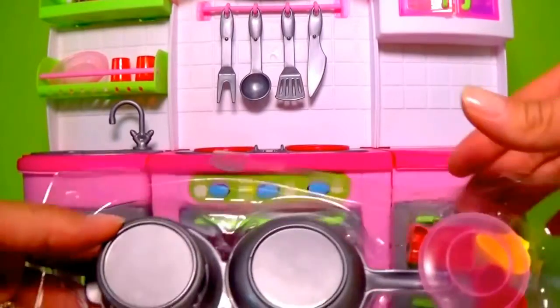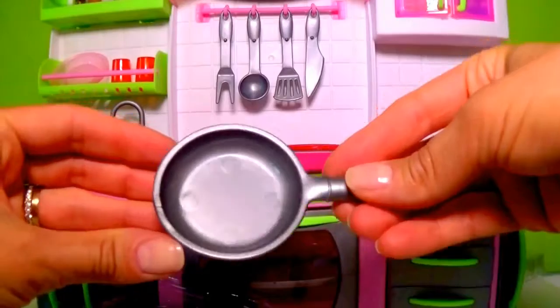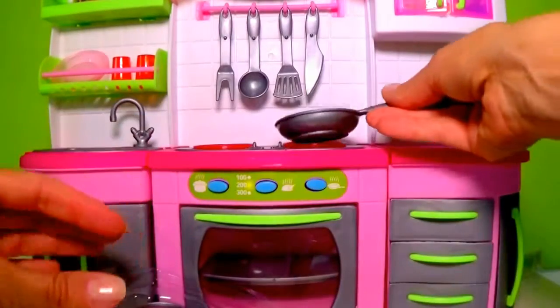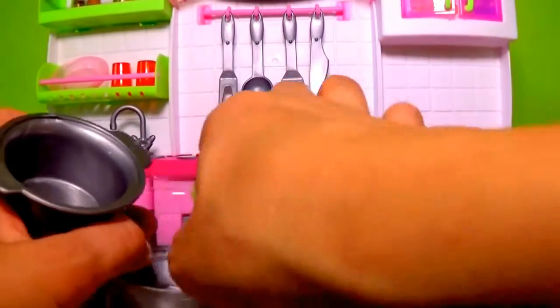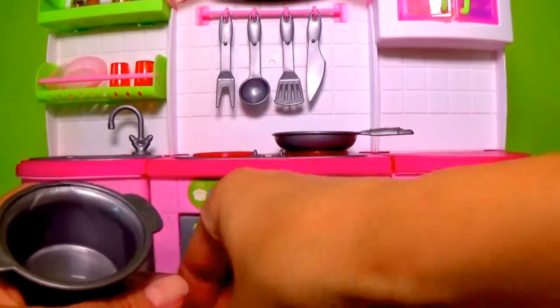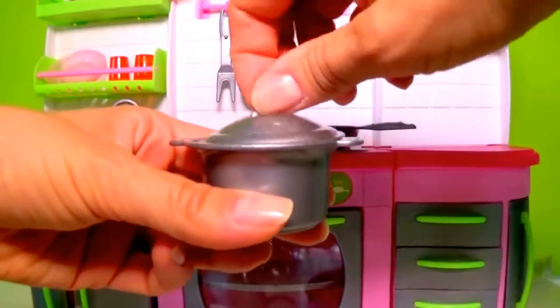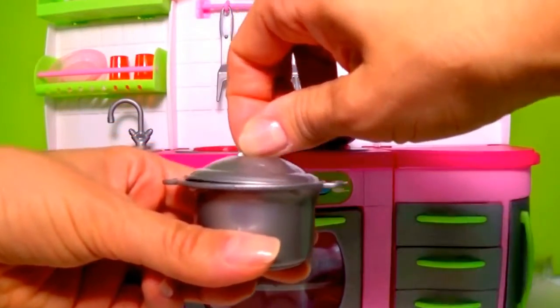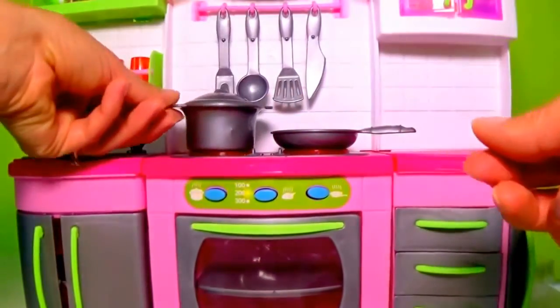Let's see what else we've got. It's a saucepan, a cooking saucepan, a frying pan, and a boiling pot with a lid — open, close. You can put it right up here.